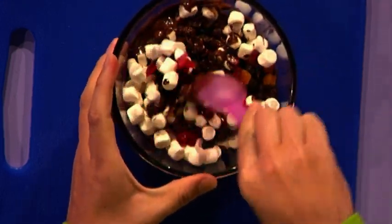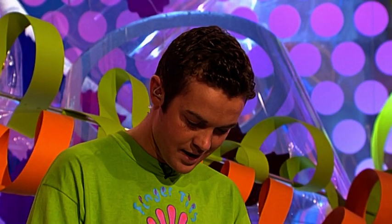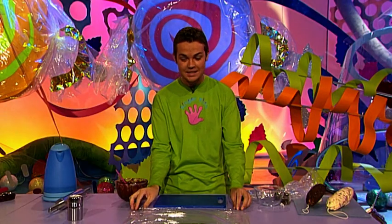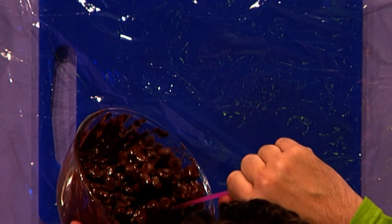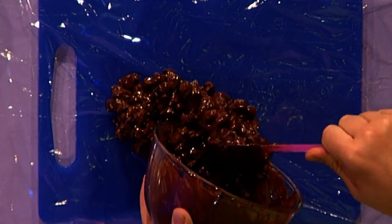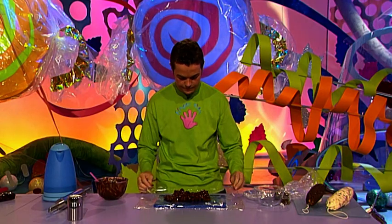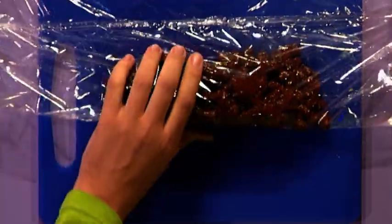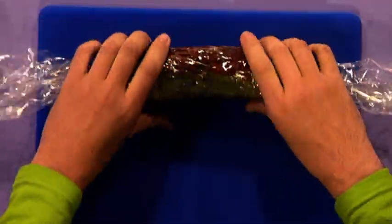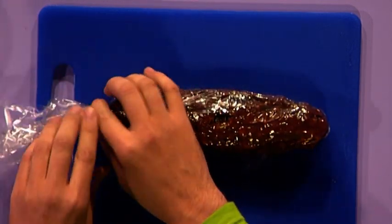Now you want to cover all the ingredients with chocolate, so give it a really good stir. When it's all covered, put that to one side and get yourself a bit of clear wrap. Place it on your board and blob all your chocolatey gooey mixture into a sausage shape. Then wrap it up to give it more of a sausage shape — just fold it over and keep on rolling. To make sure none of your mixture escapes, fold over the ends and tuck them in. Then pop it in the fridge for about half an hour until it's cool to the touch.